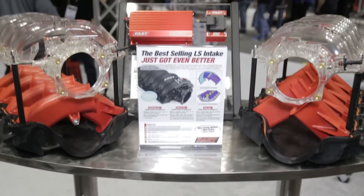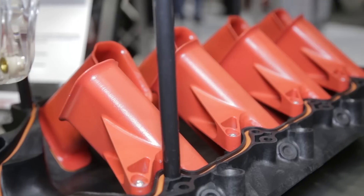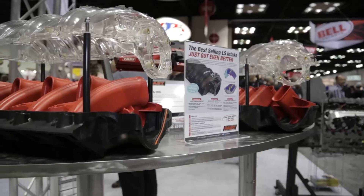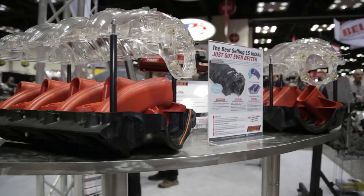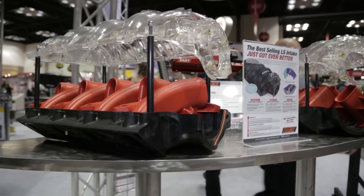We've got three different runner lengths available now for LSXR intake manifolds. It's the same manifold that we've had for quite some time now — LS1, LS2, LS3, LS7 applications — but now you can tune the manifold to each application.